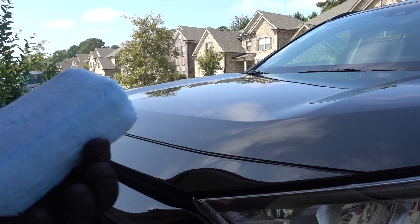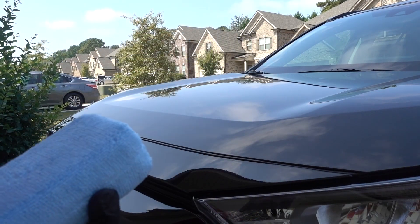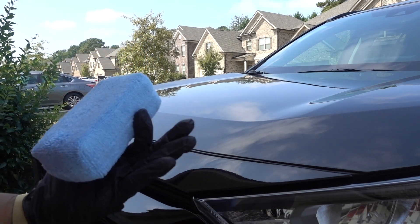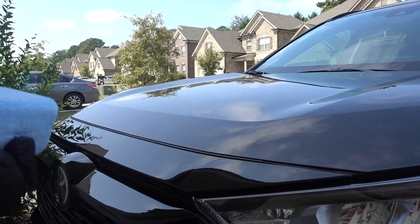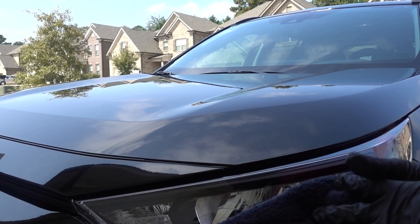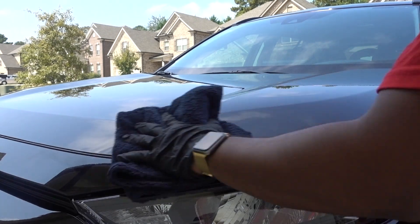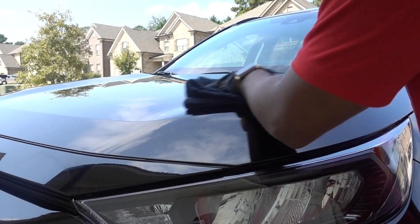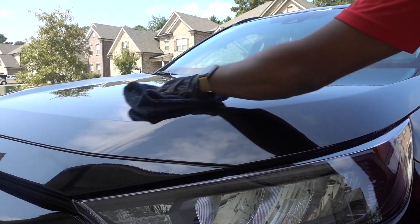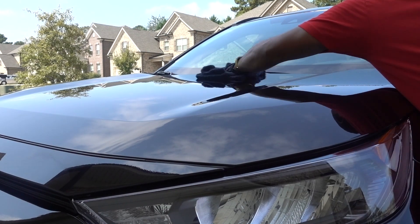That's how easy you apply this. Now I'm going to wait a few more minutes and then remove it with my microfiber towel — that's it, your car is ceramic coated. Wait about three minutes and the microfiber towel makes it easy. You don't have to do a lot, just wipe it off — it's effortless, and the shine is going to be amazing.